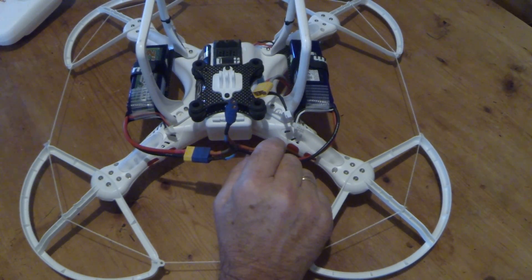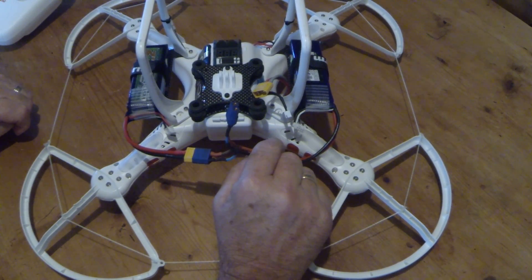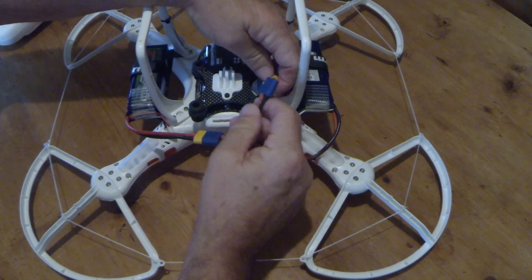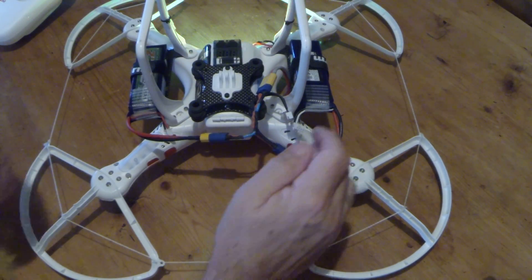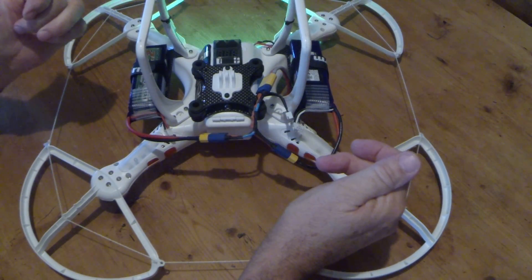If I just switch it on there for a second, you'll see that it actually works. I'll just plug those two in. It's powered by the two batteries in parallel.